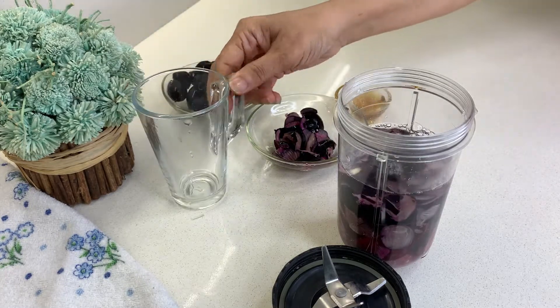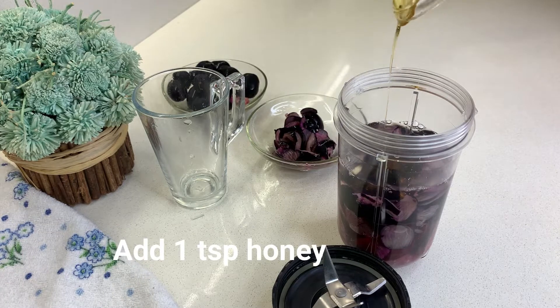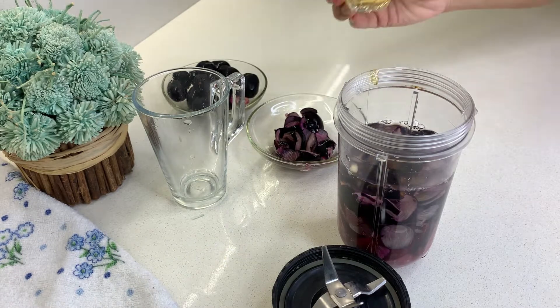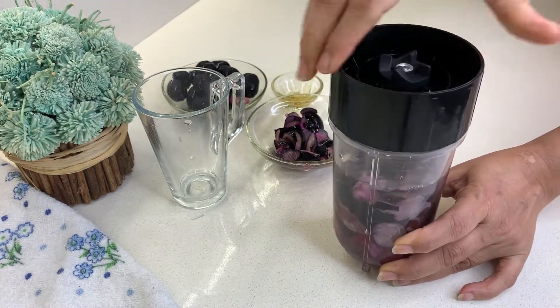We will have this juice in the morning. We will add 1 teaspoon of honey. If you don't eat honey, you can add sugar instead.